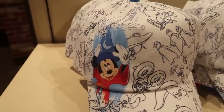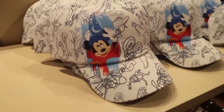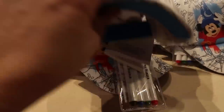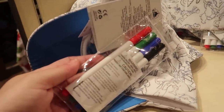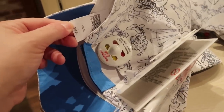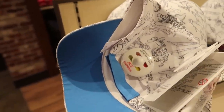This is a special hat — it has the ink and paint animator drawings with a splash of Sorcerer Mickey, and it comes with fabric markers so you can color in the characters yourself. This would be great for kids — it's a youth hat too — and it's $27.99, more expensive because it comes with the markers.